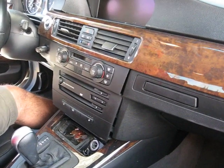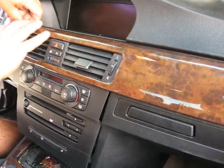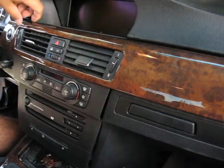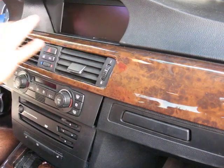It's a 2006 BMW 330. The first step to start removing the radio is to remove the top cover. You might need one of these tools if you have to be careful with the wood frame.